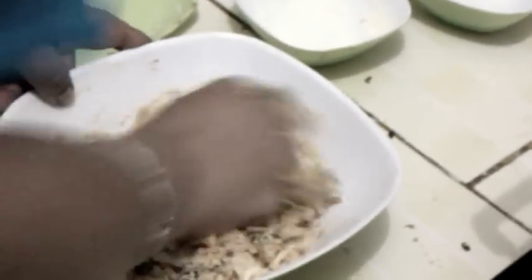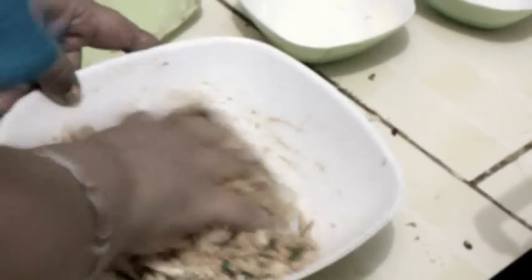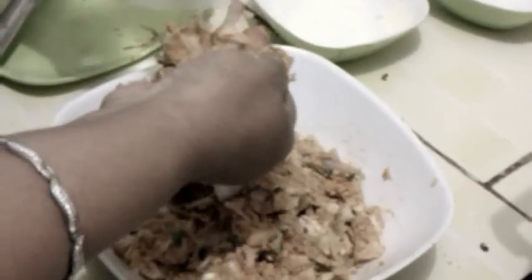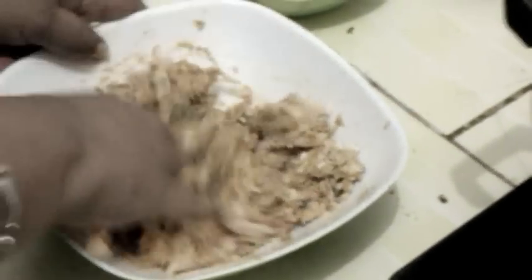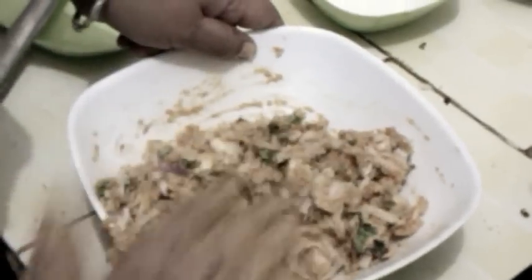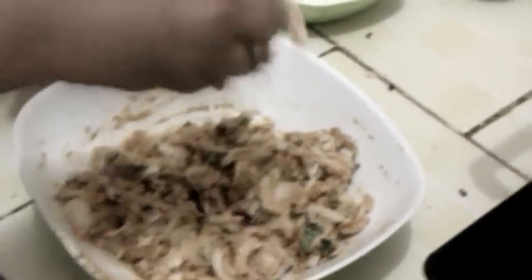The batter is very thick — do not put too much water in it. Very less water is needed. The batter is ready for frying.